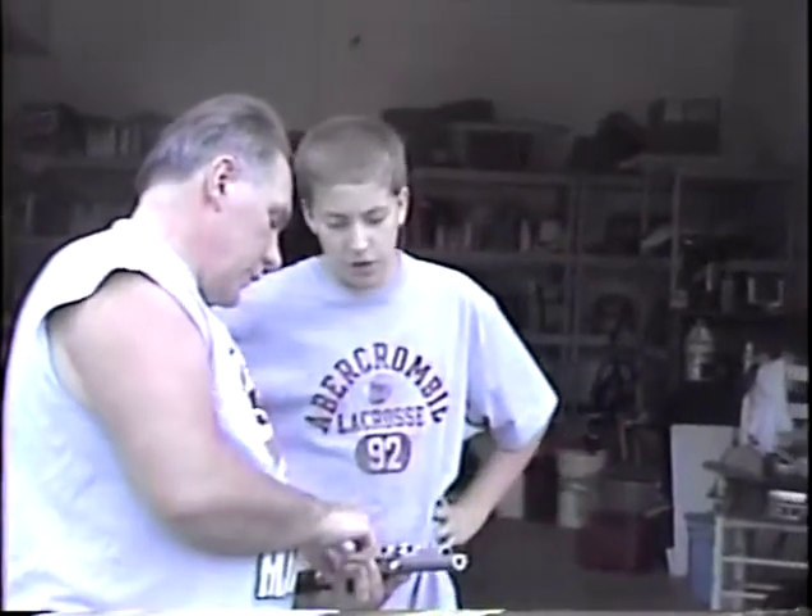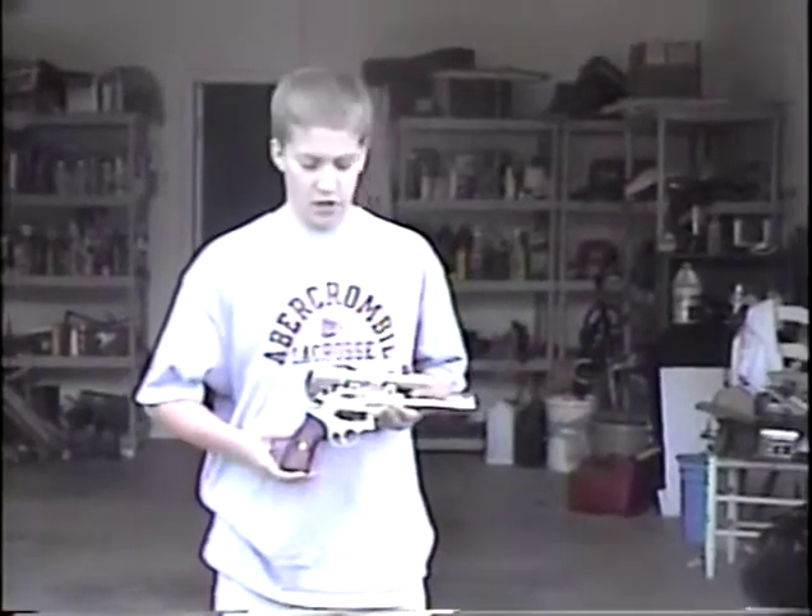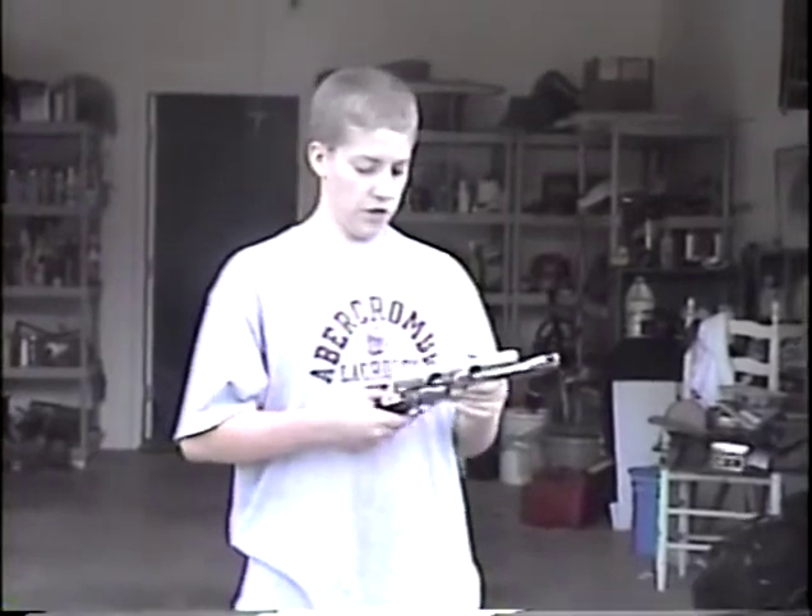This is a Super Redhawk, Ruger-made, .44 Magnum revolver pistol, with a scope on it. This would be good for hunting.